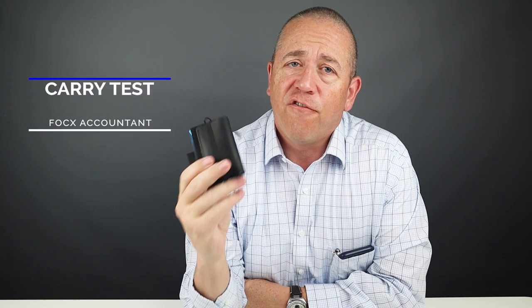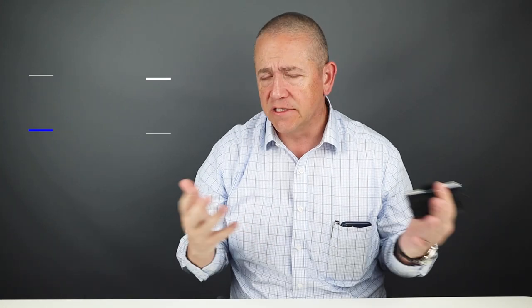And the reason why is we buy every wallet — no, that's right, nobody buys our reviews. Now today I'm going to take you through my carry experience with the Fox R02 Accountant. But before we get into my personal assessments, likes and dislikes, let's just do a quick review of the features of this.